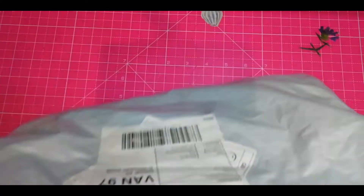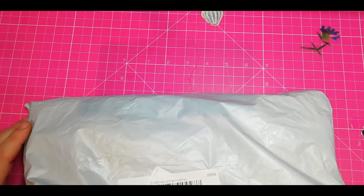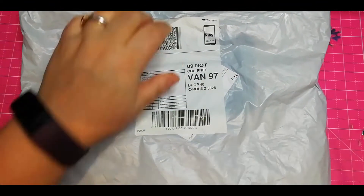Hello everyone! This is Georgia and I'm Oceania Manda. How are you doing? I hope everyone is well. Today we are having a little unboxing to do and let's see what's inside.